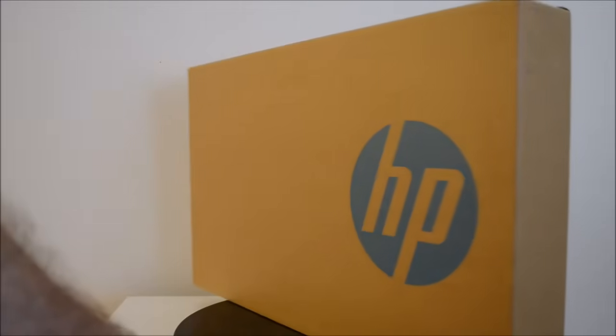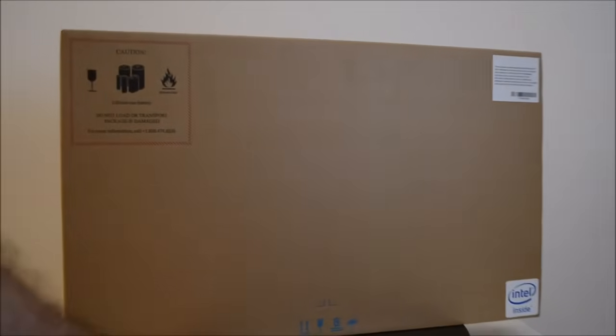Hi guys and welcome to 123 MyIT's video on the unboxing, review and first look at the HP ProBook 650 G1.